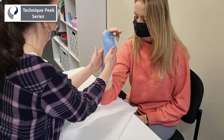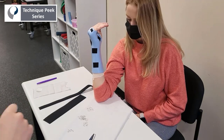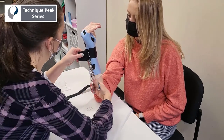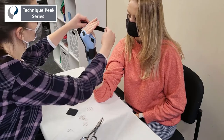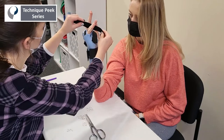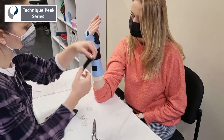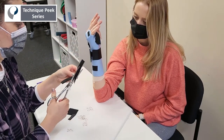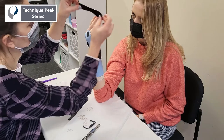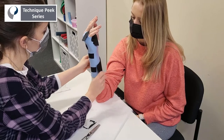For MCP joint flexion, I like to shoot for that 50 to 70 degree sweet spot. Next, we're going to add our straps — two proximal straps, one at the wrist crease and one further down. Then we're going to use one strap in between the thumb web space, and the last strap is going to be in between the two fingers included in the splint. We're going to do a half moon cutout to make sure there's no irritation in between the last two fingers, and round the edges for a finished product.